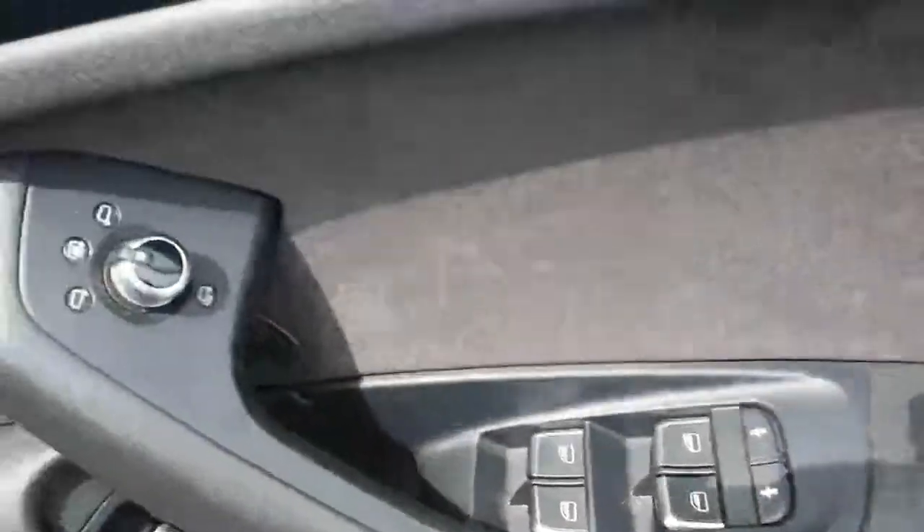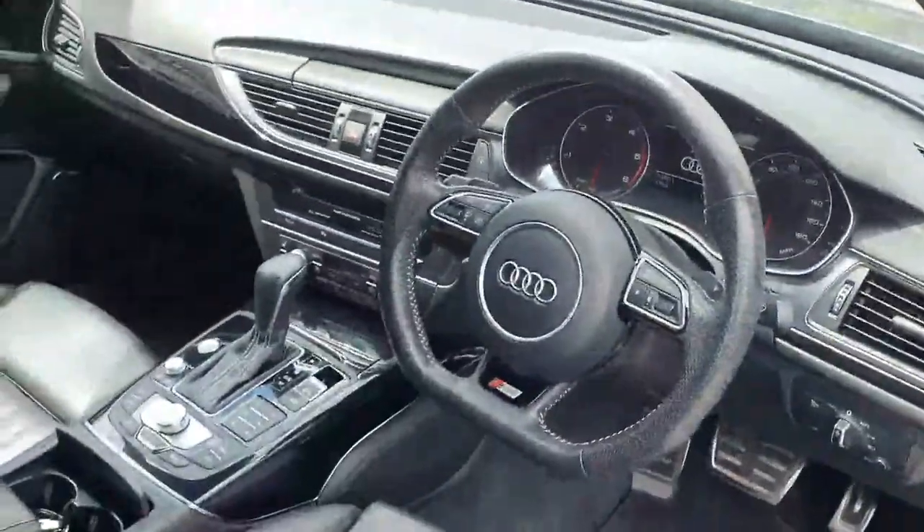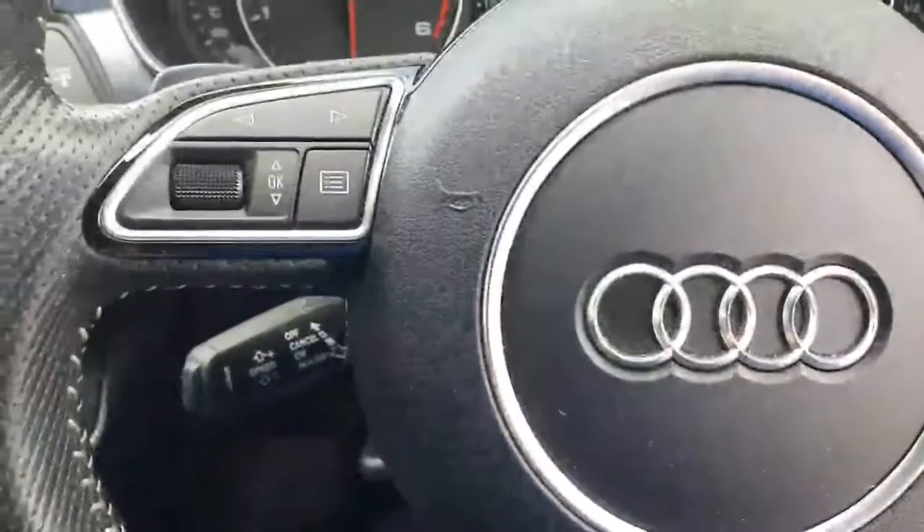S-Line seats, electric seats, electric lumbar support, full electric windows, electric mirrors, heated mirrors. You've got memory seat and lovely chrome and matte black trim strips right around the front of the car. Sitting inside, you've got a leather multi-function steering wheel — it's the S-Line wheel — with cruise control.